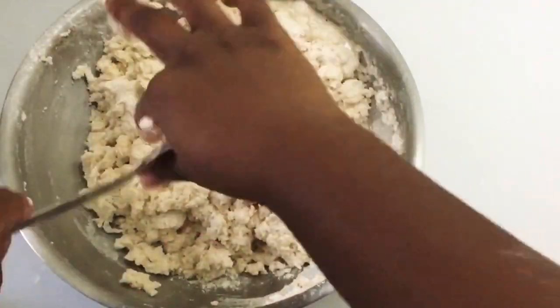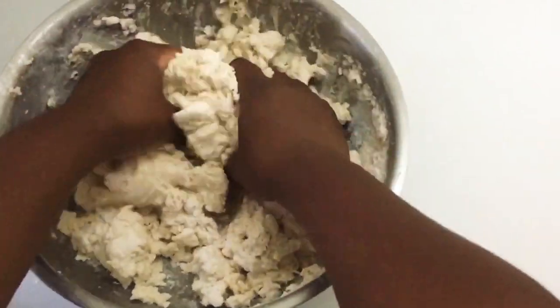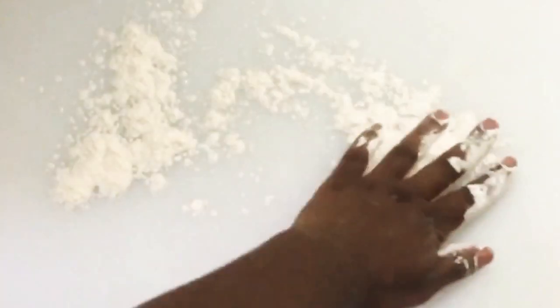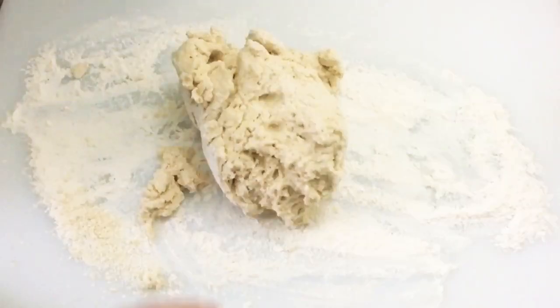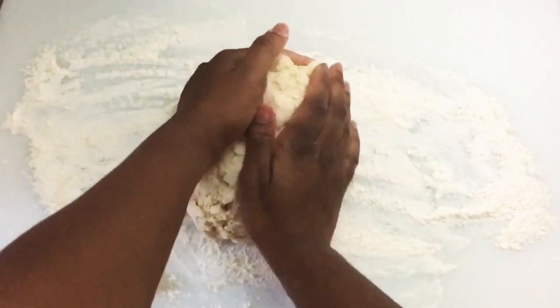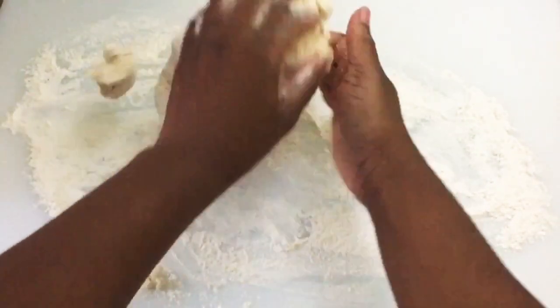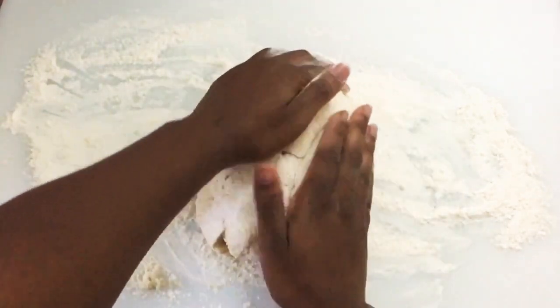I'm going to scrape off the leftovers off the spoon and we're going to knead this dough. I'm going to add some flour to the surface where we're going to be working with this dough. The next thing we're going to do is form this dough into a tight ball because we're about to roll it out.